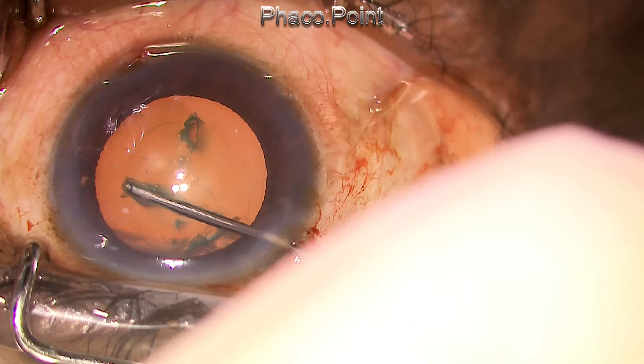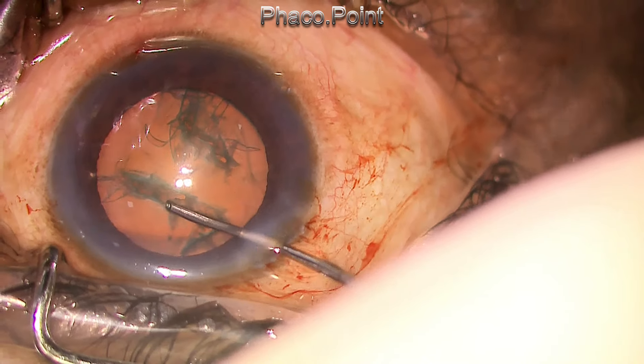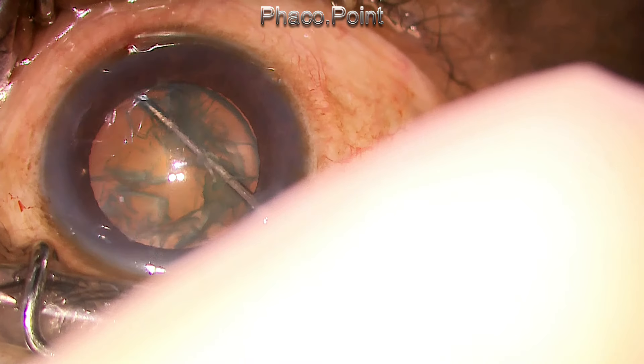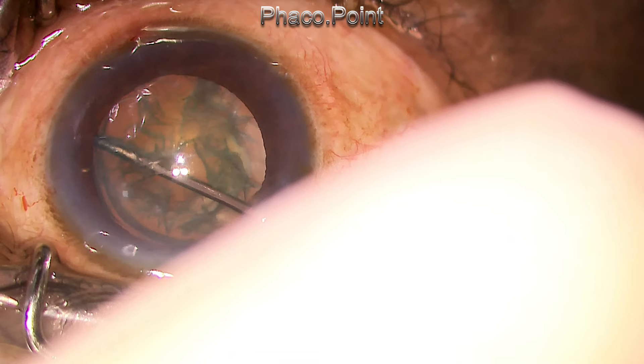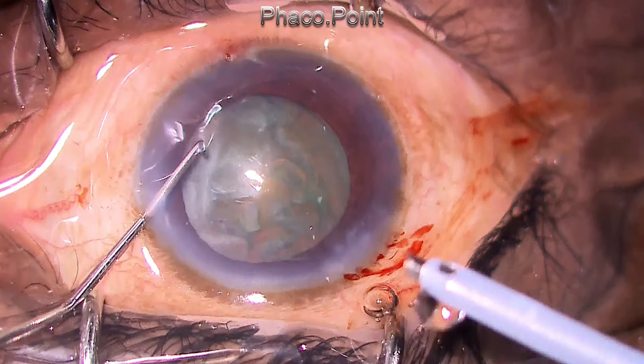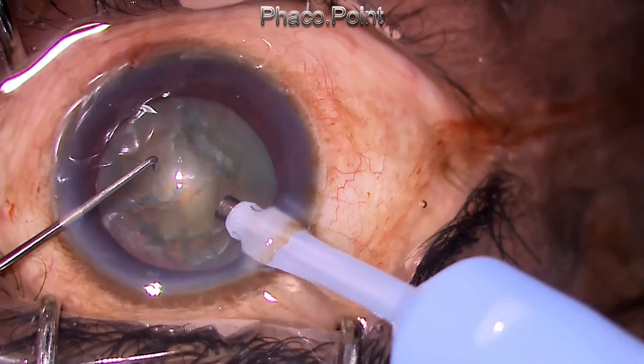Avoid hydrodissection at all costs. The cortical cleavage hydrodissection will create a hydrostatic wave passing between the capsule and the peripheral cortex, and this hydrostatic force can sometimes cause the rip to extend to the posterior capsule. Instead, just limit yourself to hydrodelineation and make sure that this fluid wave does not hydrodissect.